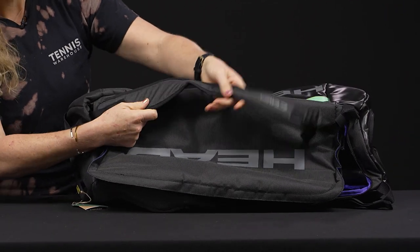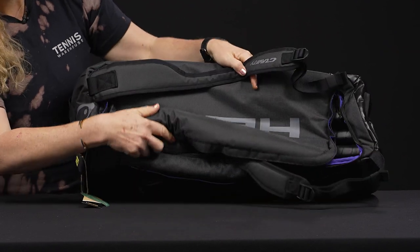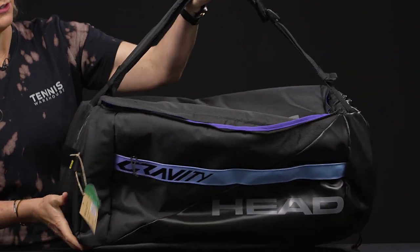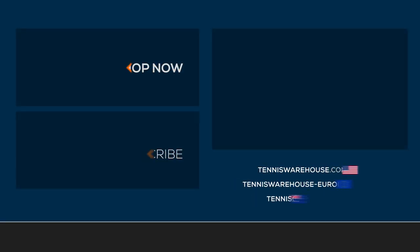As far as the carrying system, we have those backpack straps right on top — they are attached, padded, adjustable, and durable. They can be worn as a backpack or put together and slung over your shoulder for easy carrying. To shop the rest of the Head Recycled Gravity tennis bag collection, be sure to visit us at Tennis Warehouse, Tennis Warehouse Europe, or Tennis Only.